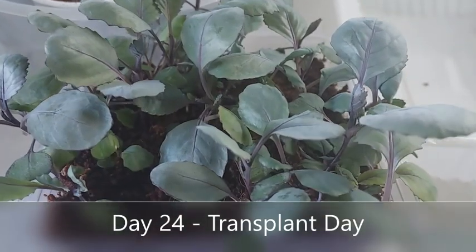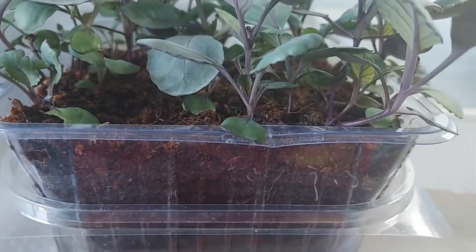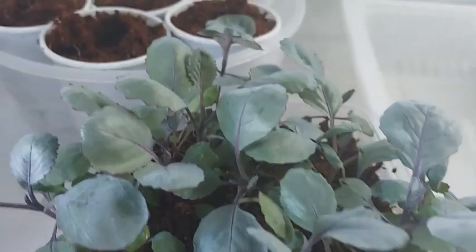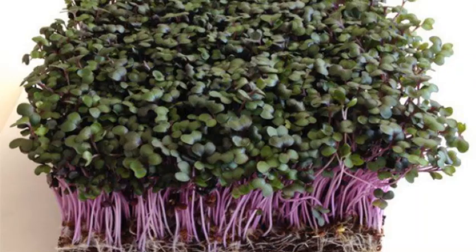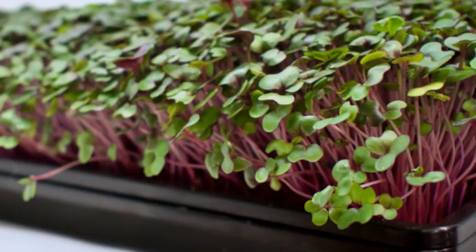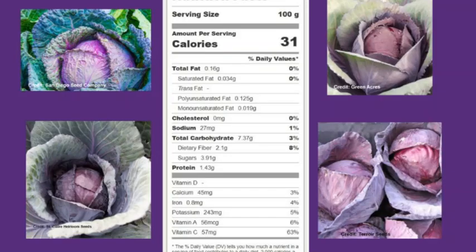On day 24, I decided to separate the seedlings. I will grow seven seedlings to maturity while the rest will be treated as microgreens. Red cabbage microgreens are a rich source of nutrients and are great for bone health because of the vitamin K. Red cabbage is also said to enhance digestive functions because of its soluble fibers, and it promotes heart and eye health due to flavonoid antioxidants and vitamin A.